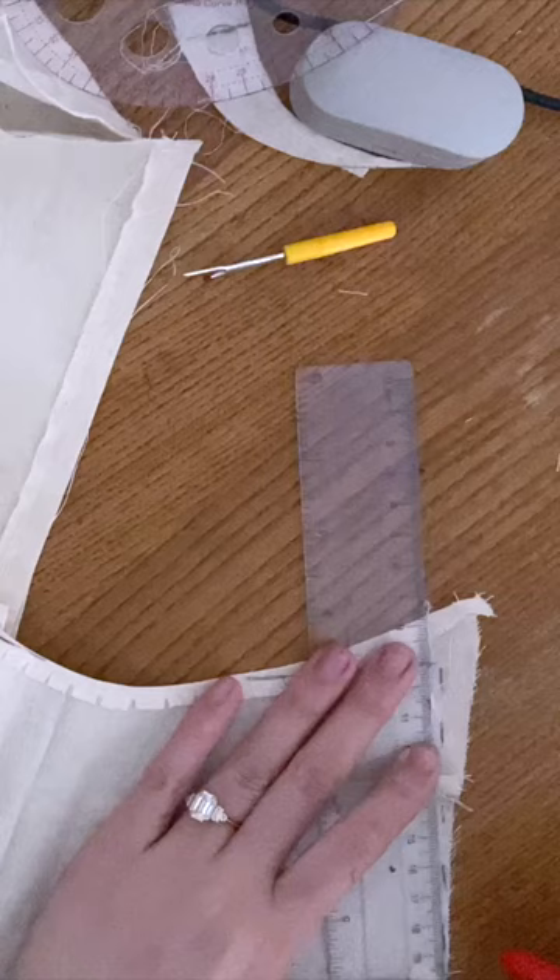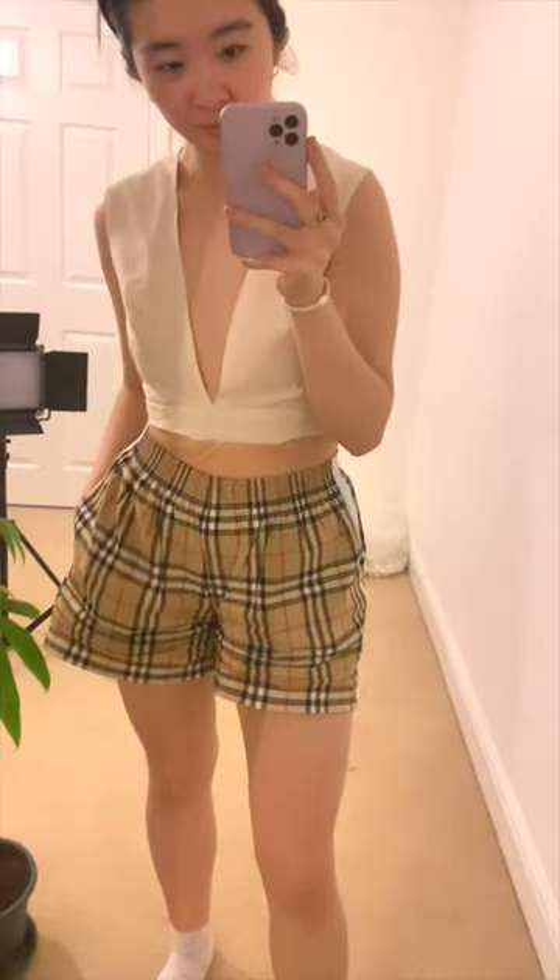The next thing I had to do was modify the pattern just to fit me a little bit better, and I think this time it fits me a bit better.